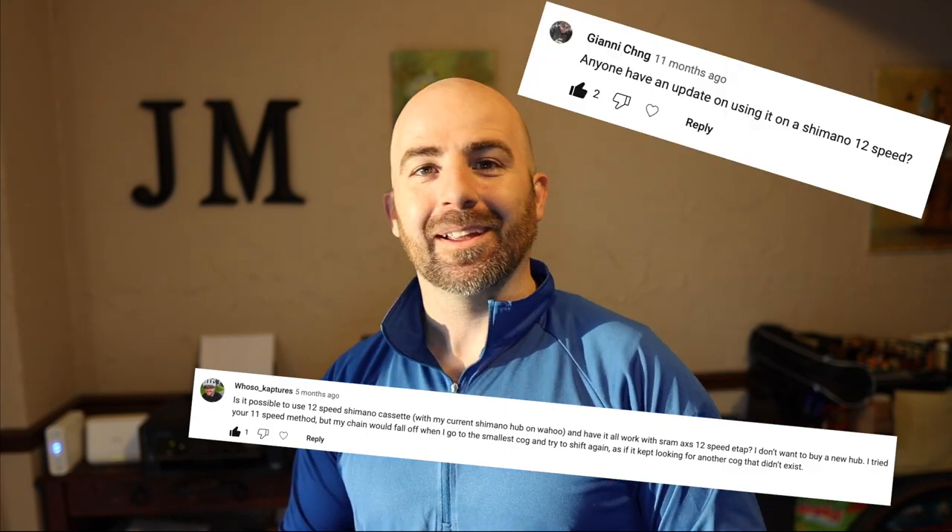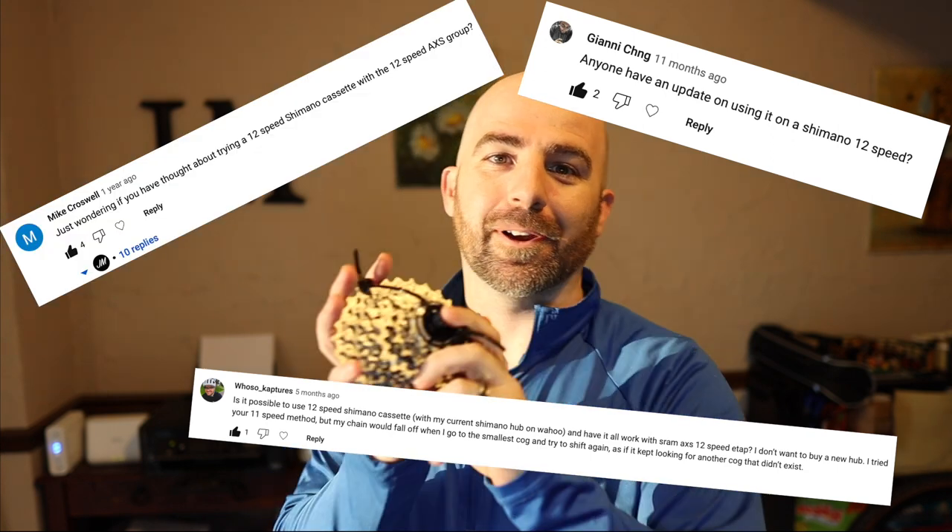Welcome back to the channel everyone. I've got a fun video for you today — one that has been often requested. A lot of you have wanted to see this happen. I finally found a good deal on a used Shimano Ultegra R8100 12-speed cassette that I'm going to put on my trainer and see how it functions with my AXS 12-speed bikes.